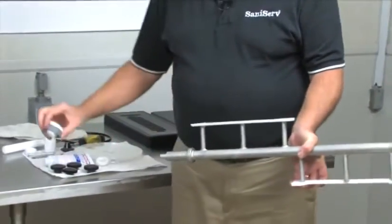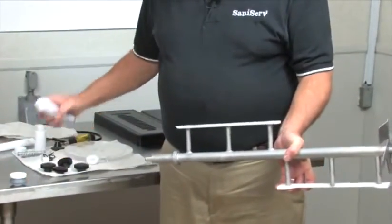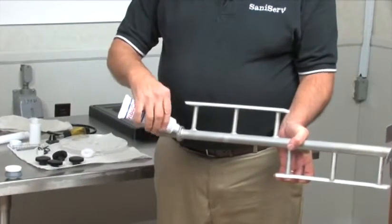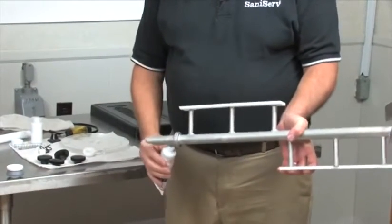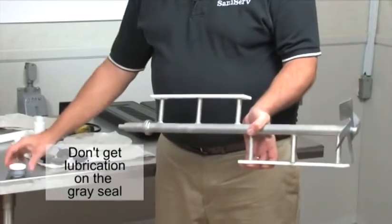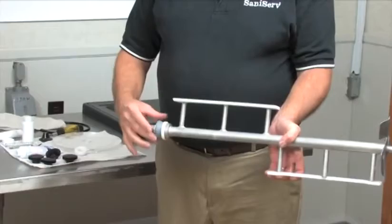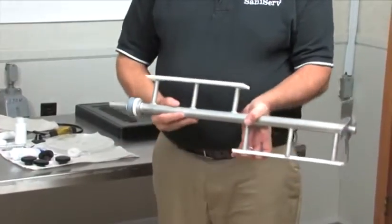We have a rear seal that's been assembled. I'm going to put three pencil-eraser-sized blobs back here, then put the rear seal on. Now we're ready to go into the barrel.